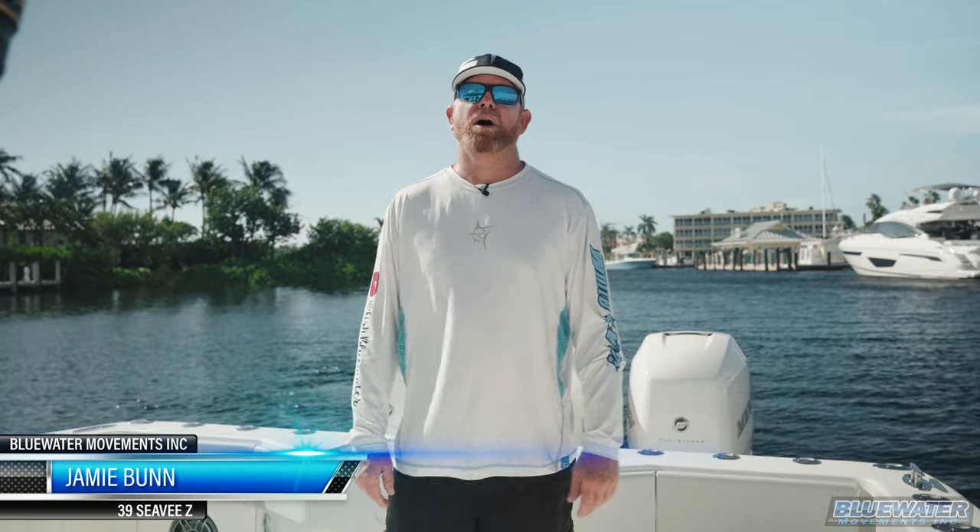What's up everybody? Jamie Bond, Fish Blue Water. Thanks for joining us for another episode here on the channel.